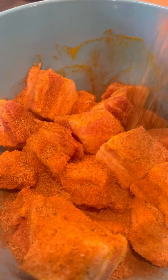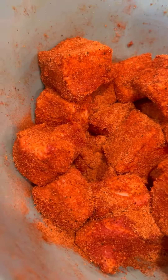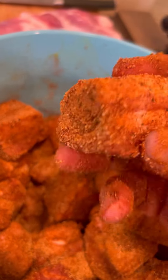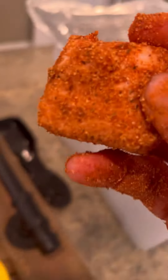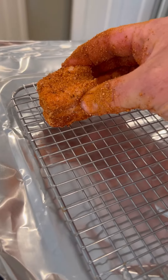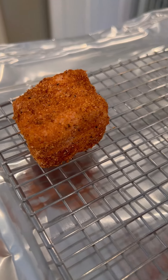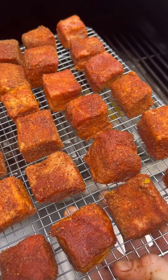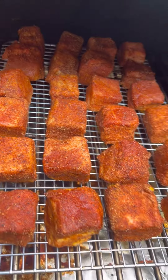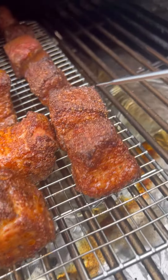Go ahead and get them completely coated. Since they're in the bowl you don't have to worry about getting your hands messy — just mix it all up. Once these are fully coated — I don't even care about my hands, that's how excited I am — go ahead and put them on a wire rack to make transferring in and out of the smoker super easy.